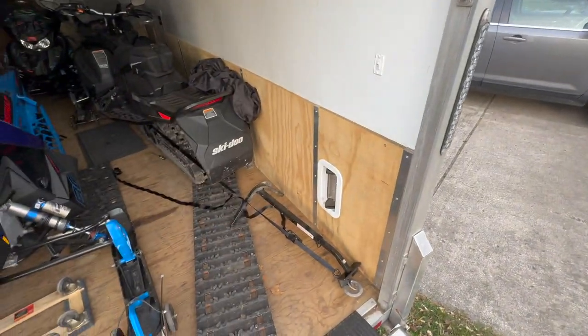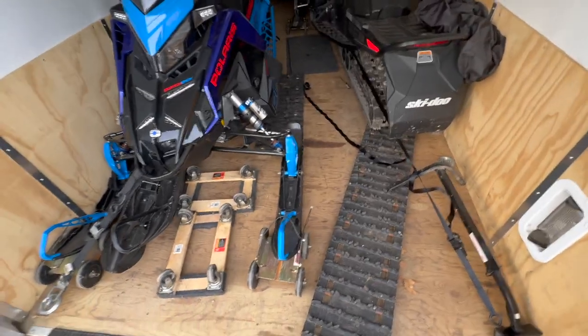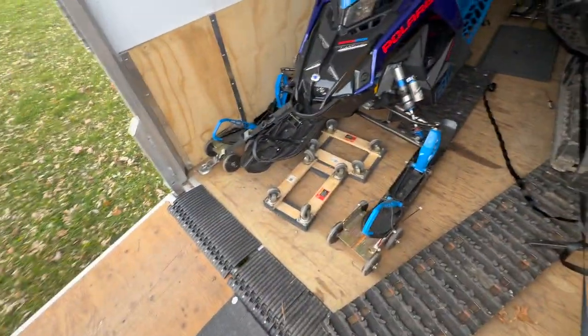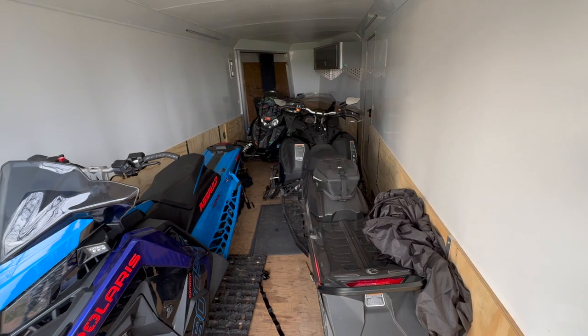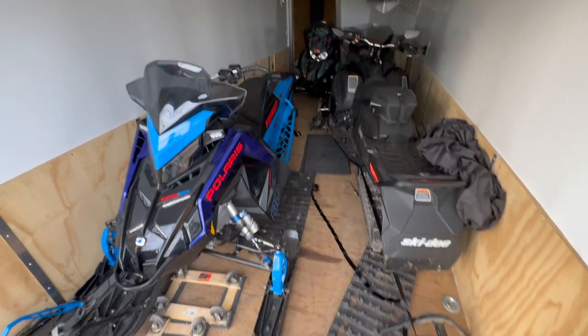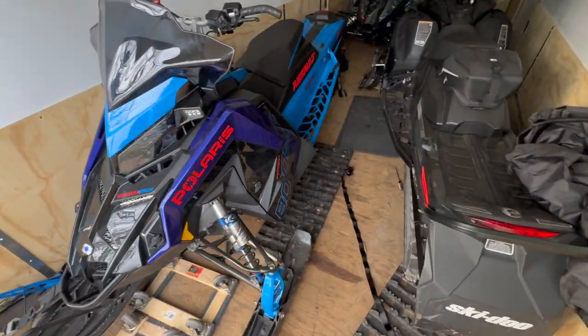Another thing I like about this trailer is the really high walls and kick panels. A lot of people are confused by my floor layout — I don't have ski guides or anything down. The reason is I like the ability to load multiple ways: one, two, three, or four sleds. If I had ski guides, I'd have the entire floor covered in them.